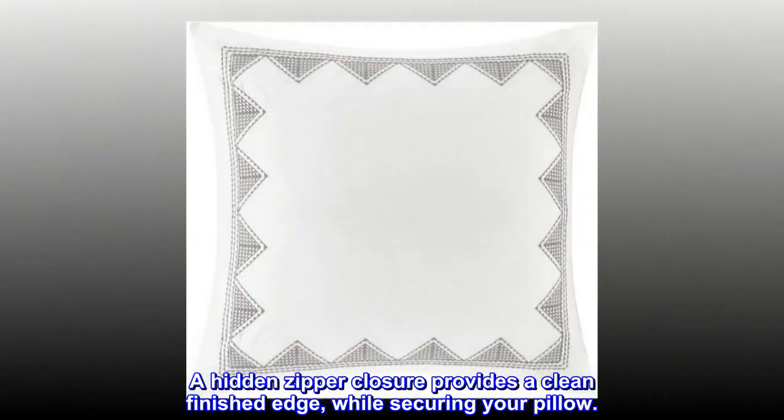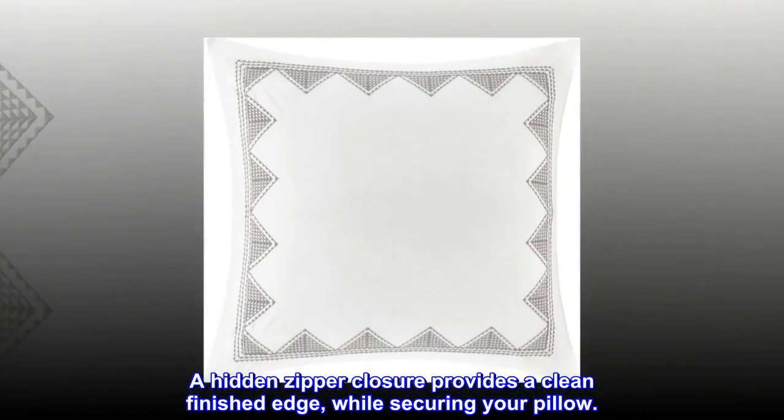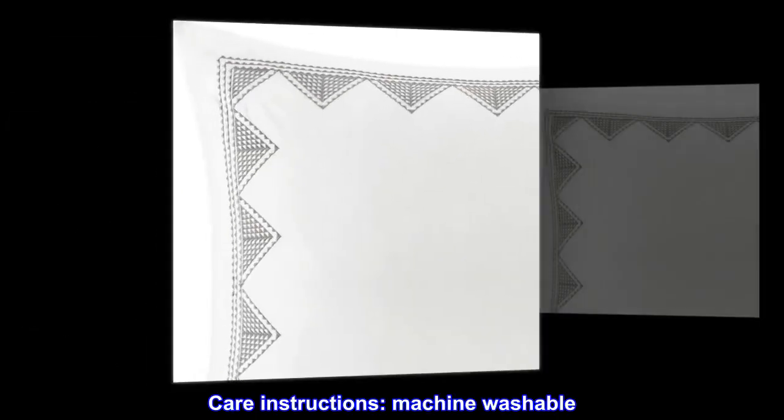A hidden zipper closure provides a clean finished edge while securing your pillow. Includes 1 Euro Sham, 26W x 26L. Care Instructions: Machine Washable.